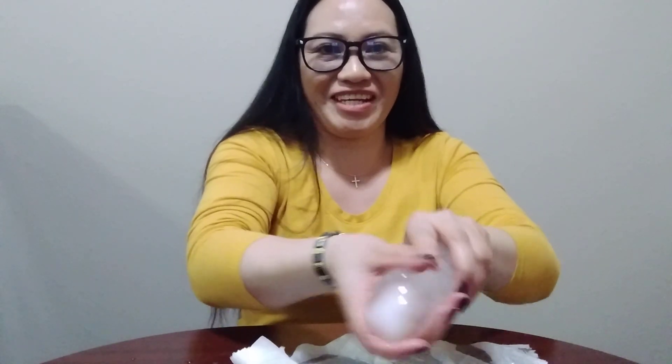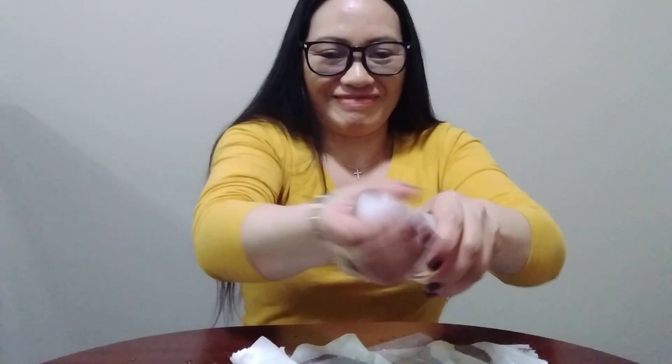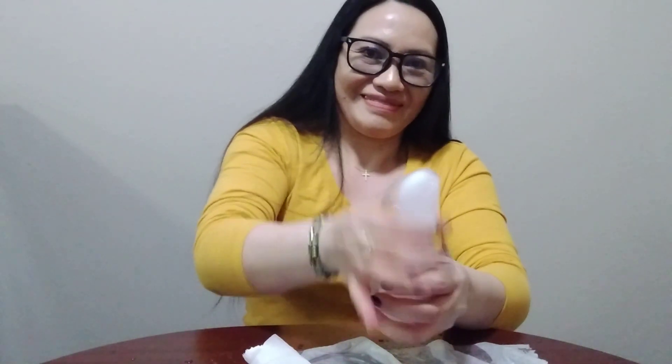My hand is starting to get warm now — not like when I just started. Look at that, look at that — it's shiny! I'm getting hot, well my hand is pretty cold.